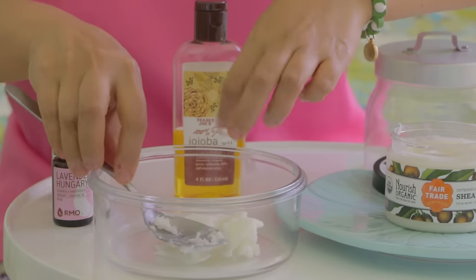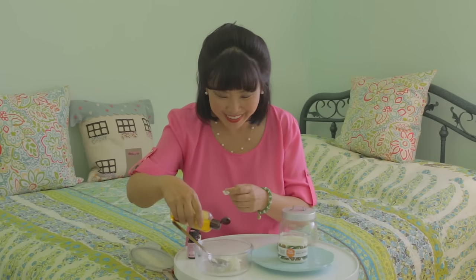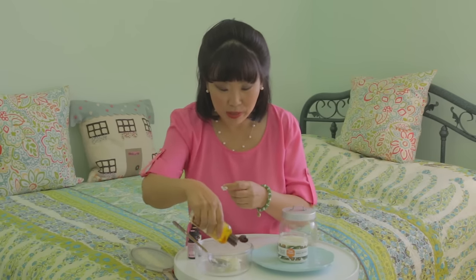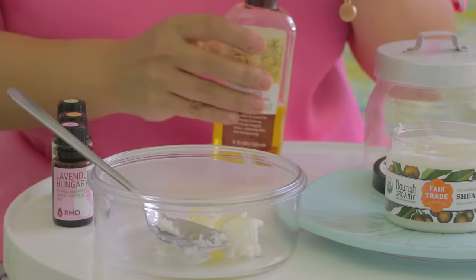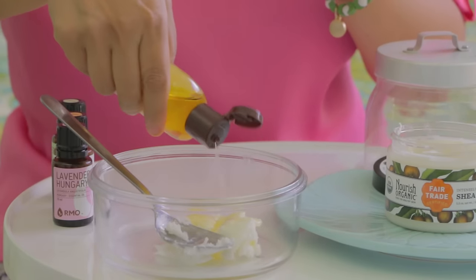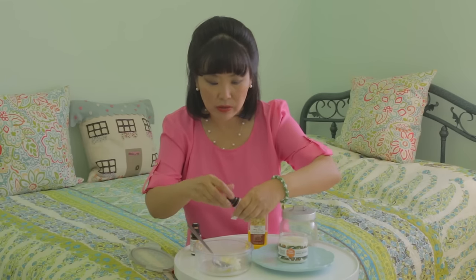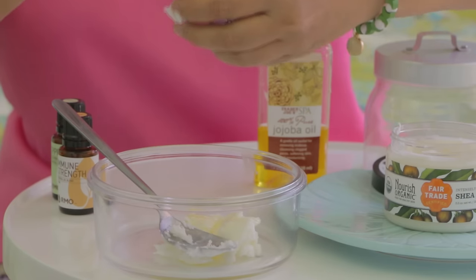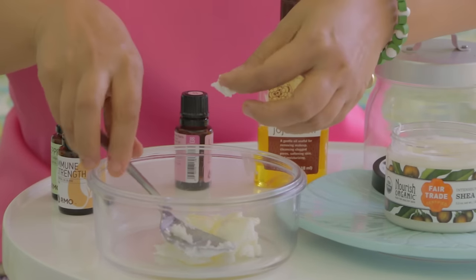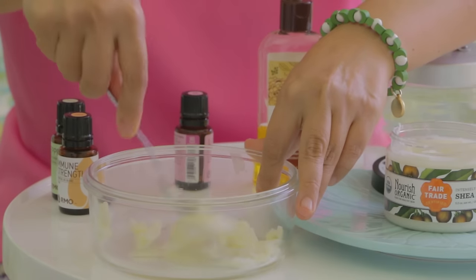Then I take some jojoba oil and add some more. And then I take some of my essential oil — this is lavender. Use whatever essential oil you like; it doesn't matter, it's for that aromatherapy. And then I'll just mix it all together.